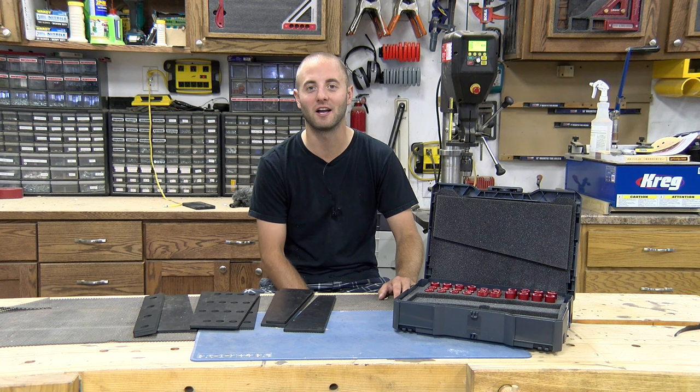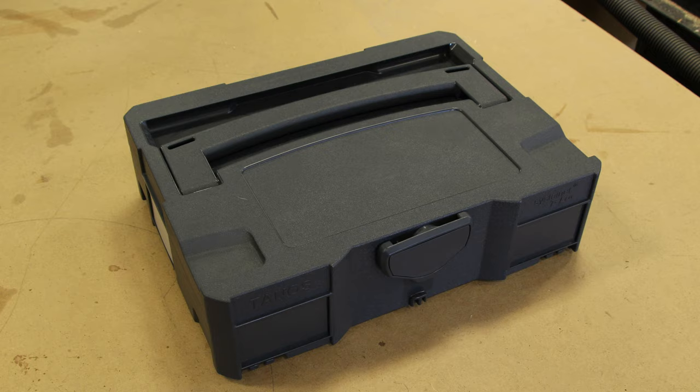Hi, I'm Andy Glass with WorkshopAddict.com. Today we're going to check out Woodpecker's latest one-time tool, the 2096 work holding kit.